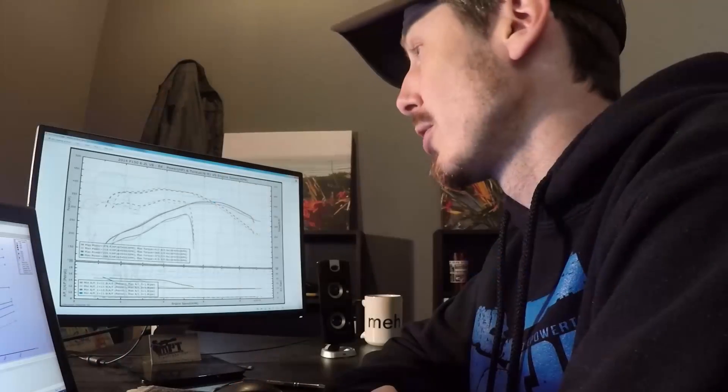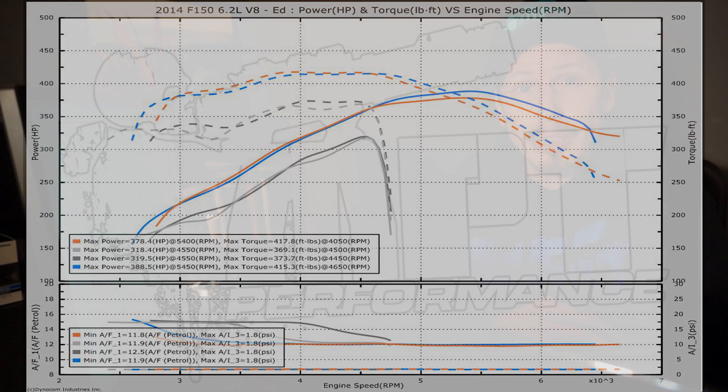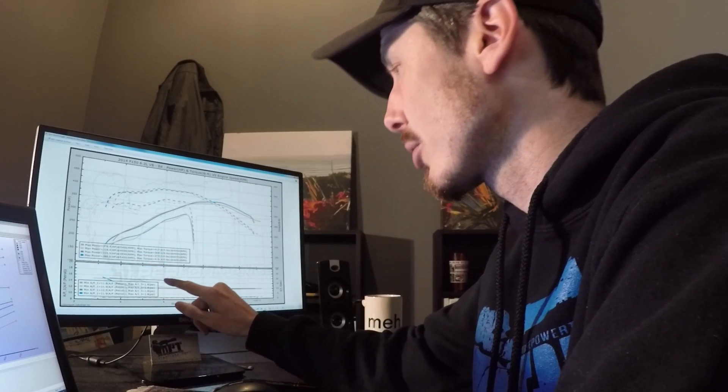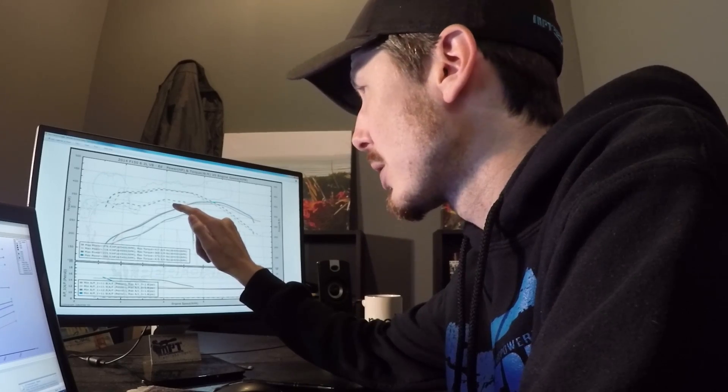So an extra 69 horsepower over stock. This next graph is an overlay of all four stages on one. The light gray is the stock tune with the stock intake, a little bit darker gray is the AFE intake on a stock tune, orange is the MPT tune with the stock intake, and blue is the MPT tune with the AFE intake. You can see on the stock tune with the AFE intake, it actually does lean out the mixture slightly, but we're not seeing a huge increase in power — a little bit of gains, but not as much as you would hope on the intake by itself.